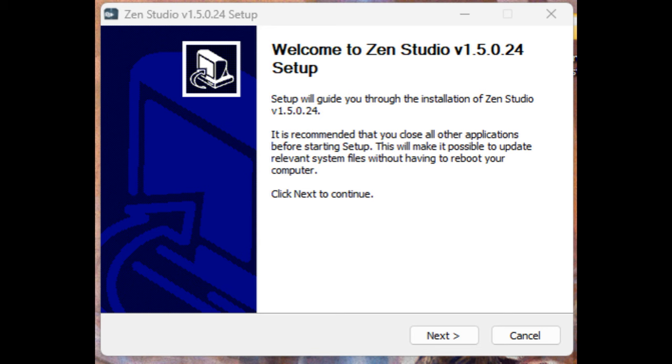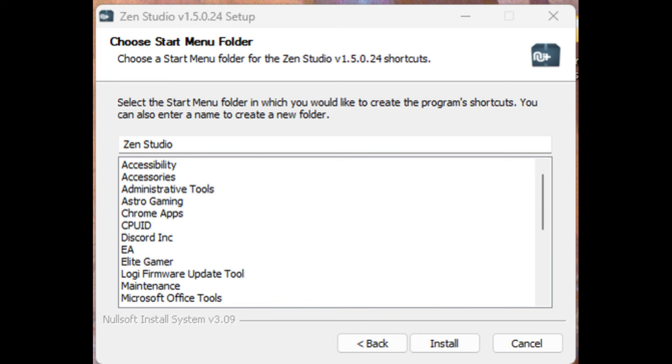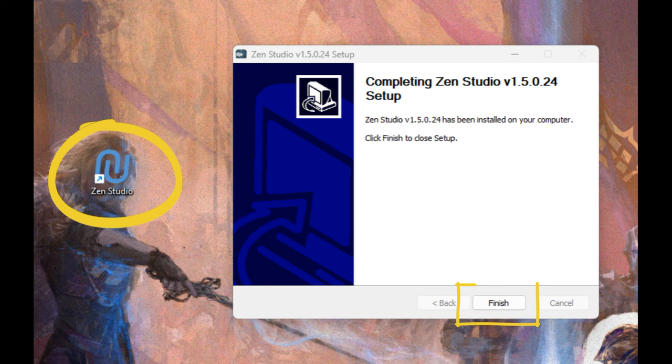You'll see a pop-up — go ahead and hit Next. That's going to pop up to your desktop. From there, hit Install. You're going to see it says Zen Studio; you're trying to get the app on your desktop. You can see the app on the left-hand side. All you have to do is hit Finish — it's already on your desktop.